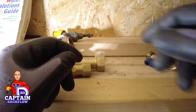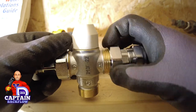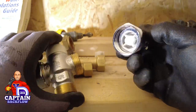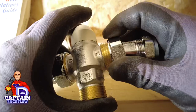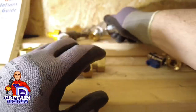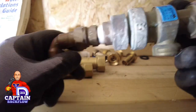Check valves are also found in TMVs. This TMV has a single check valve with a strainer that protects the check from debris. There's one on the hot supply and one on the cold, because there's a cross-connection between hot and cold. It's rated at fluid category 2. For fluid category 3, we can use double check valves, but there are also other devices.